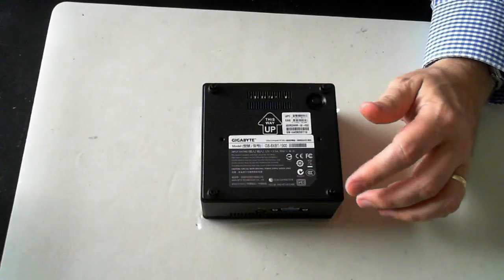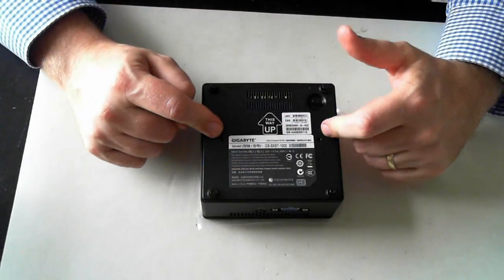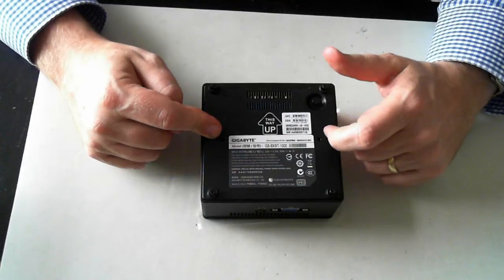Hi guys, it's David here from DP Computing. Today we've got a Gigabyte BRIX computer, which is an ultra compact PC kit.